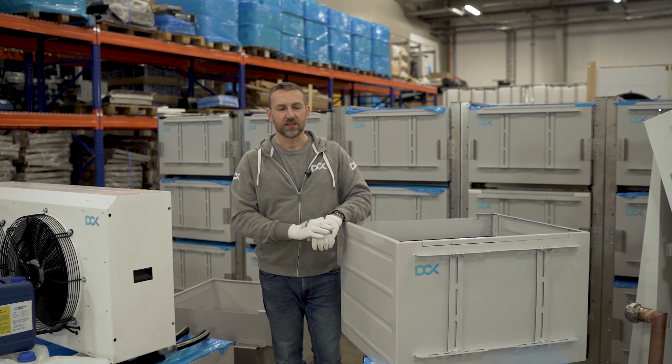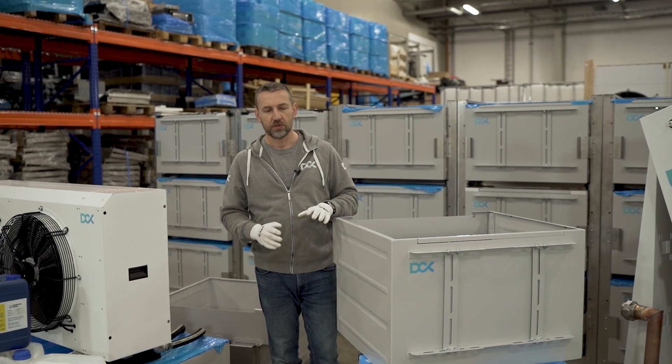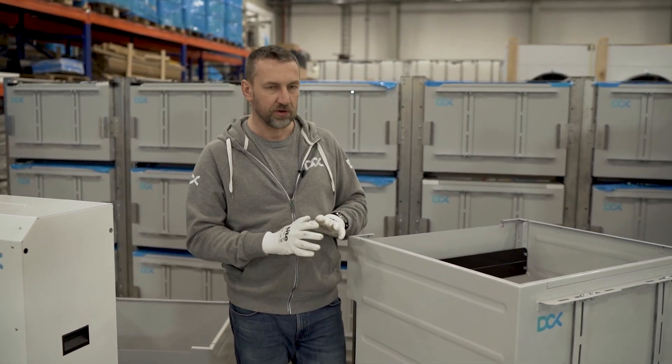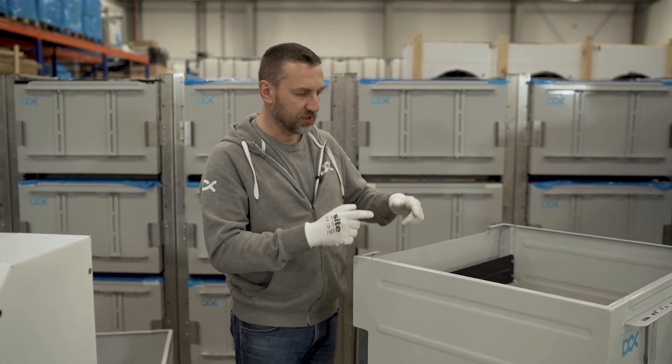Hi, this is Maciek from DCX and I want to show you how to properly configure your enclosure using the most popular S19 miner. There are a few components which we use to properly regulate the flow inside the enclosure, and we deliver these with the enclosure.